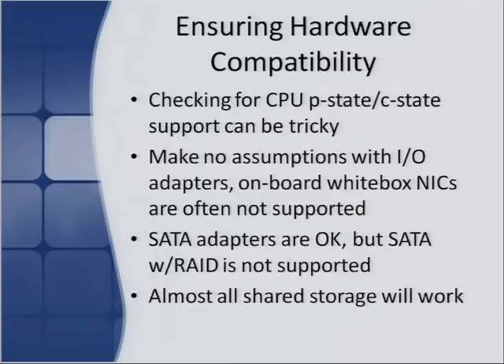Checking for things like CPU P-state and C-state support can be tricky — these are used for power management, powering the CPU up and down to conserve power. Vendors don't specifically list that a lot of times. Most modern servers have it, but if you plan on using dynamic voltage and frequency scaling of the CPU to save power, always check with the vendor to make sure it's supported in the server you're buying.